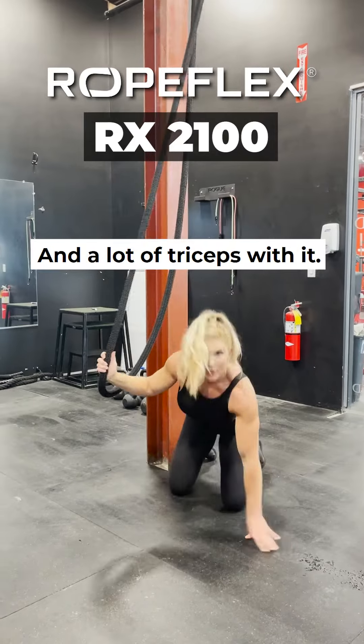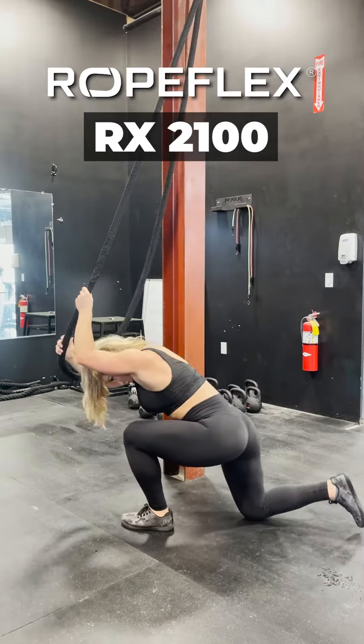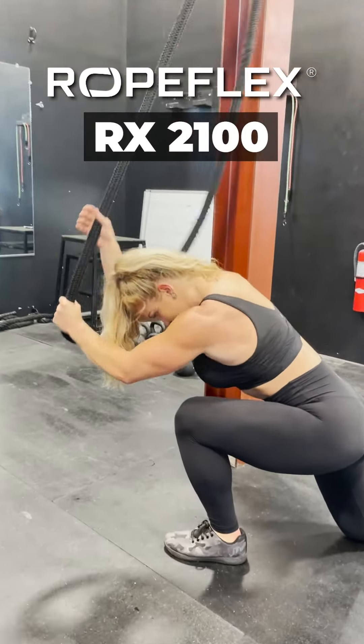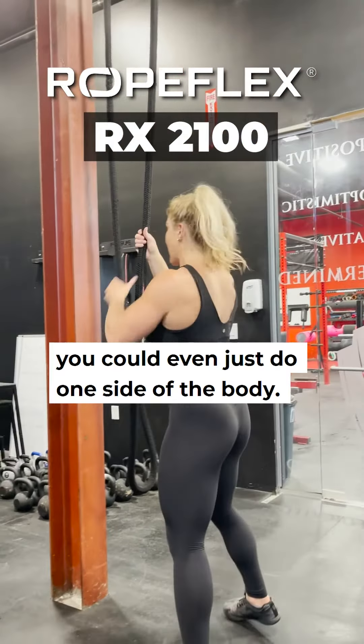hit a lot of triceps with it — things like that. Or you can even just do one side of the body.